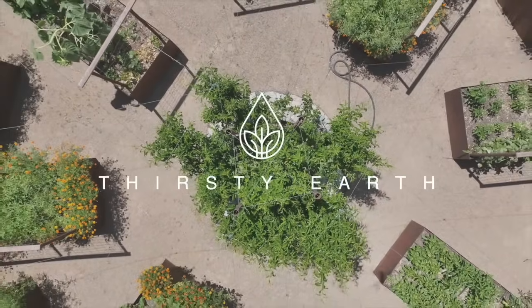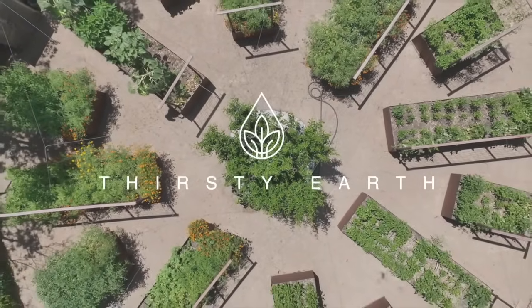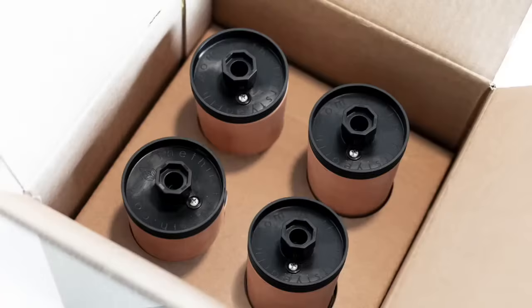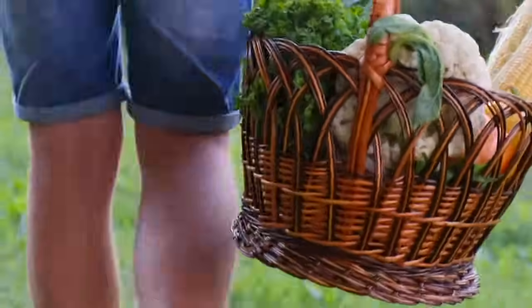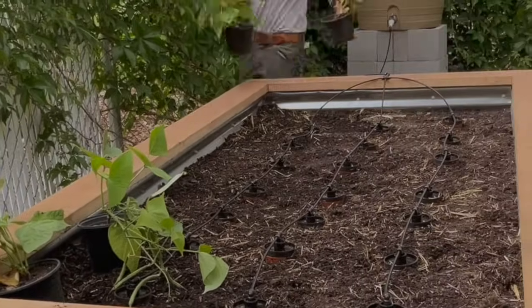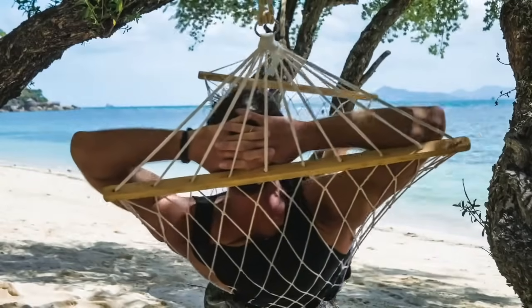Introducing Thirsty Earth's self-watering system for your garden that not only saves you time and money, it can help increase your harvest. This revolutionary new watering system combines ancient technology with modern tech, using 60% less water that saves you cash on your water bill every month. Better yet, it's set and forget, so no need to cut your vacation short because you have to water your garden.